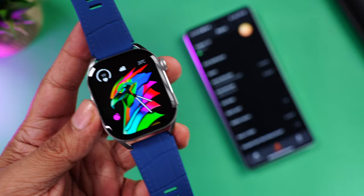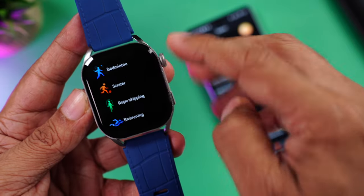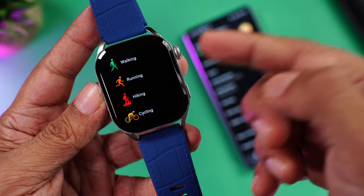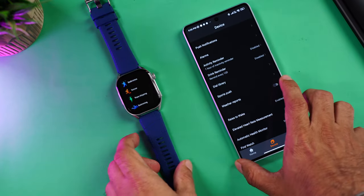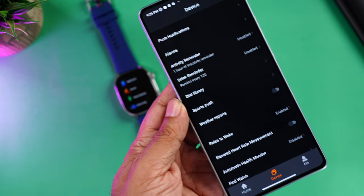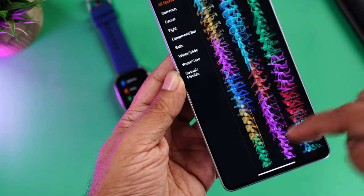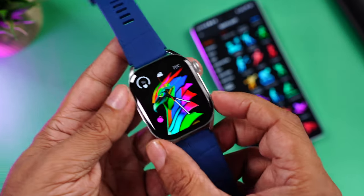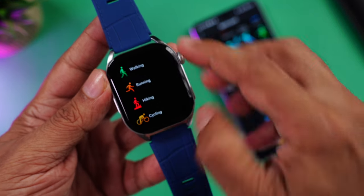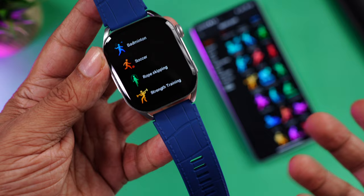The watch comes with over 100 workout modes. To quickly access them, press and hold the bottom button and you'll see sports modes like badminton, soccer, cycling, walking, running, and hiking. The remaining modes can be added from the companion app via the Sports Push option — there's a huge collection including swimming, table tennis, and strength training. Once selected in the app, they sync directly to the watch.